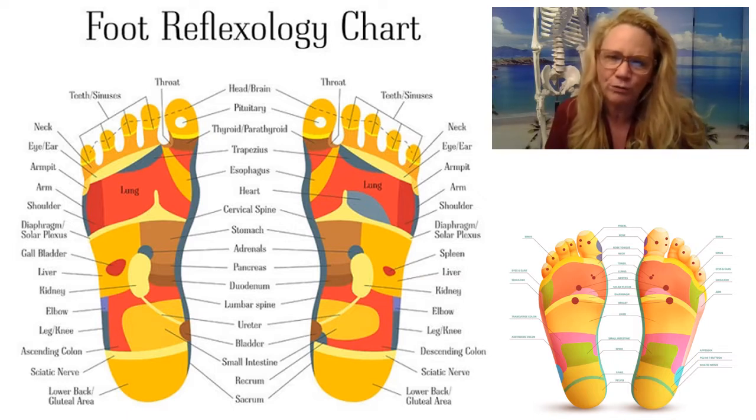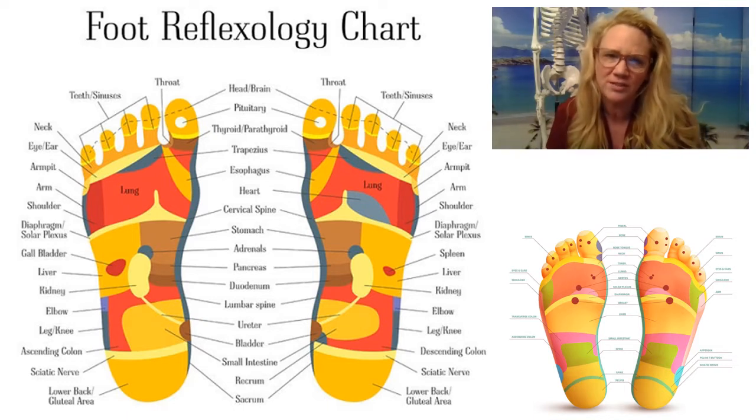Reflexology would fall under the licenses of nurses and massage therapists, physical therapists, occupational therapists, and more.